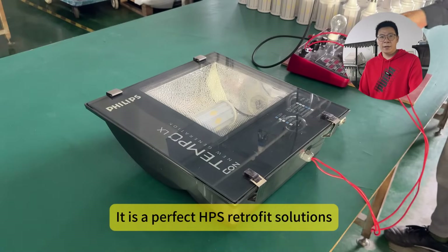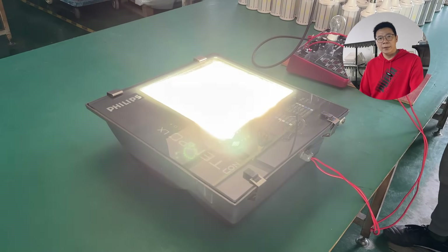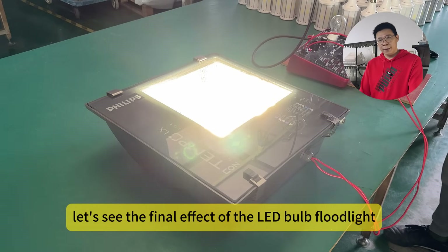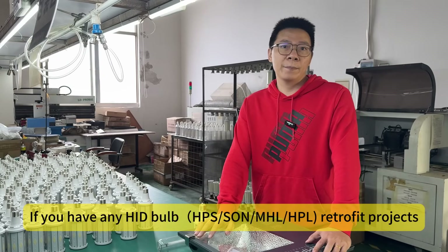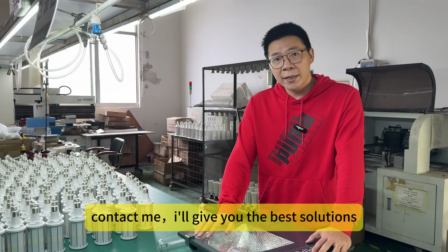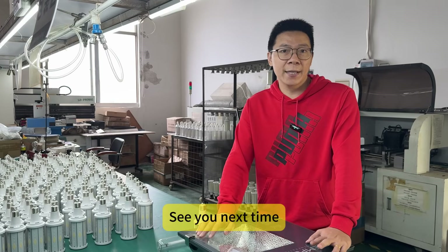Let's see the final effect of the LED bubble flowline. If you have any HID bubble retrofit projects, contact me. I will give you the best retrofit solutions. See you next time. Bye-bye.